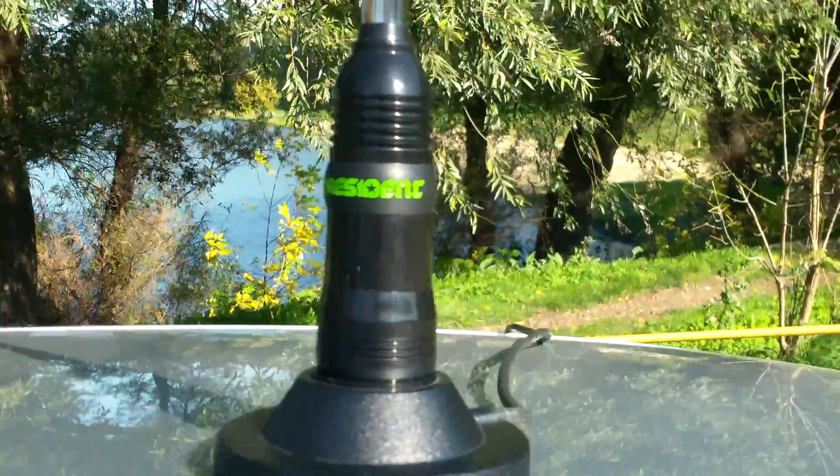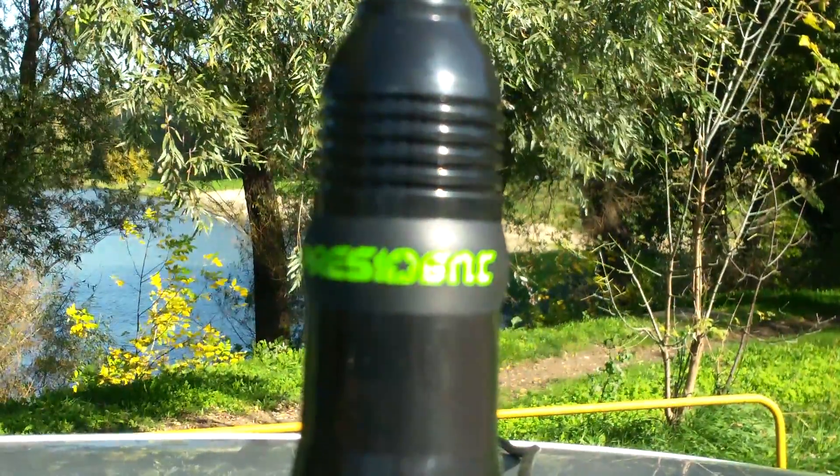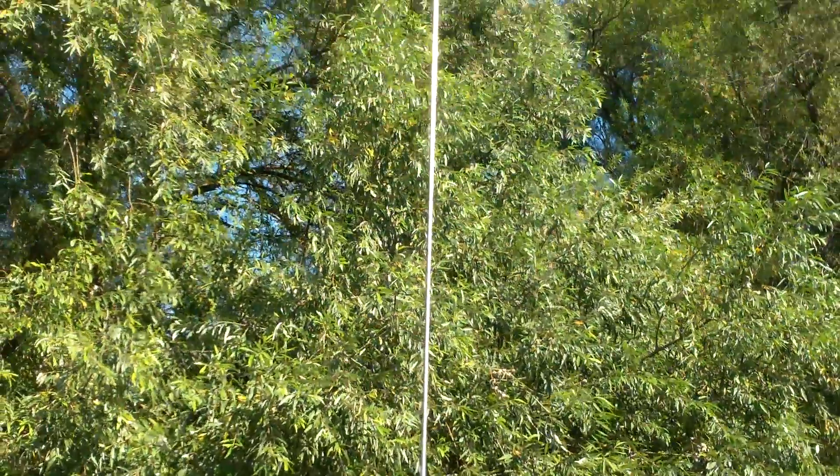Here we are again. Here's another antenna we're going to prod with today. Also available in the EU — Neuner, for example, .de, he has them.